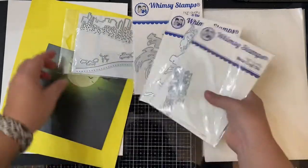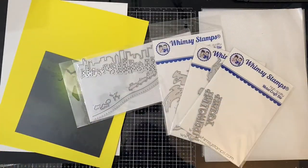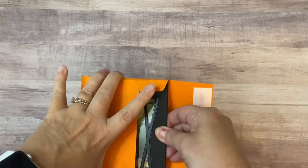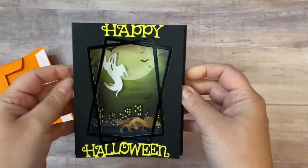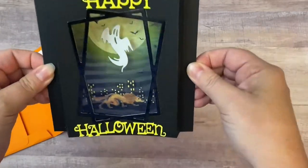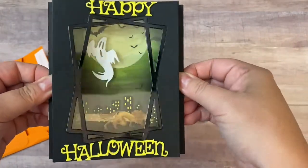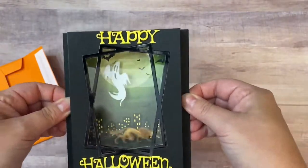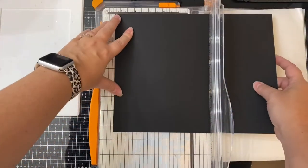To create the window on the shadow box I'm using the connected rectangle frame die as well as the Happy Halloween word dies. Here you can see what it looks like when it comes out of the envelope — it's a flat A2 sized card and as soon as you take it out of the envelope it pops up because of this shadow box feature. So let's get started.